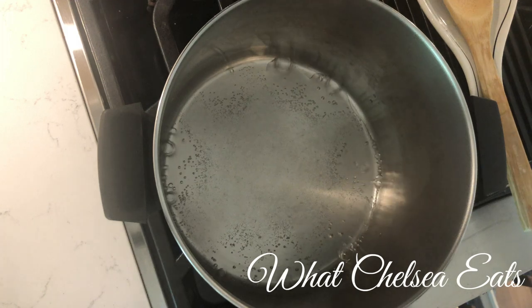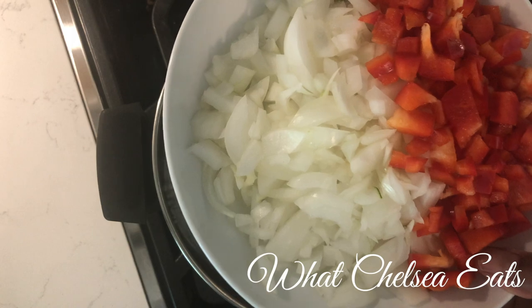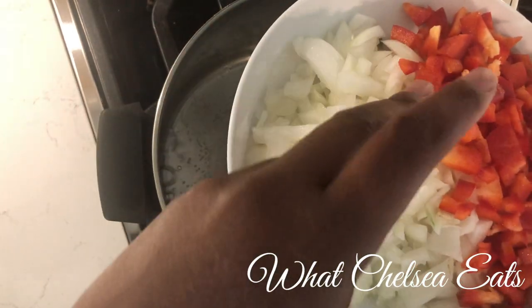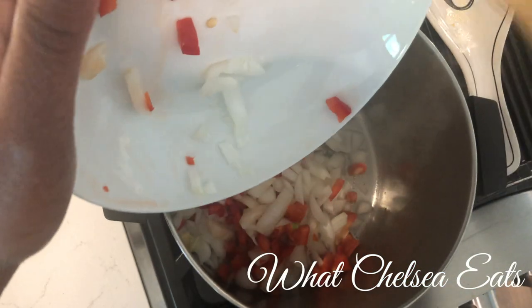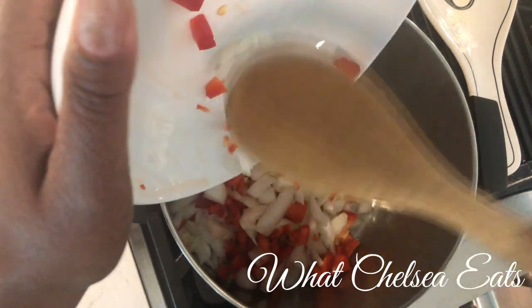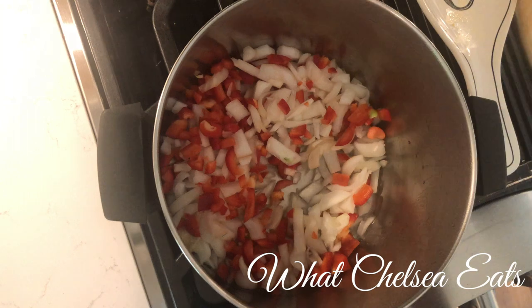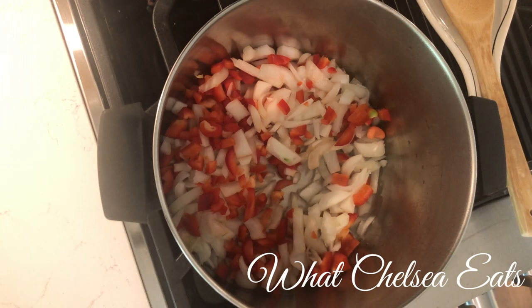First, I'm going to add the red pepper and onion. As you can see, I rough chopped this — I didn't chop it fine. You can do whatever you want; I actually like the texture of rough chopping the vegetables, that's why they're so big. I'm going to try to do this in real time and not edit so you can see how long it actually takes to make this dish.